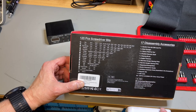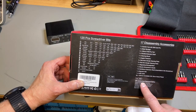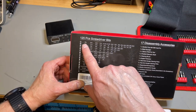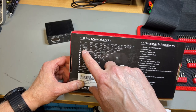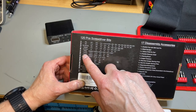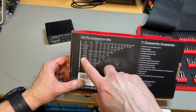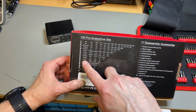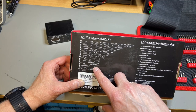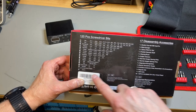Looking at the manual, you can see all the bit types listed: hex, torx, torx security, flat, nut, Phillips, drywall, pozidriv, pentalobe, triangle, U, square, mid, and all sorts of specialty bits and gambits — lots of stuff.